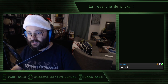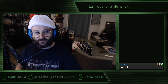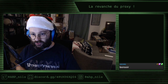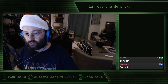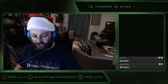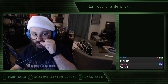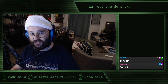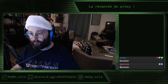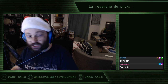Il a terminé dans les temps, ou un peu plus tard, c'est pas dramatique. Aujourd'hui, c'est la revanche du proxy. Pour celles et ceux qui se rappellent dimanche dernier, j'ai tenté sans succès de faire fonctionner le logiciel Squid sous Alpine Linux sur un Raspberry Pi. Et le moins qu'on puisse dire, c'est que ce fut un échec critique.